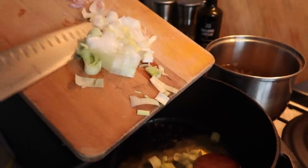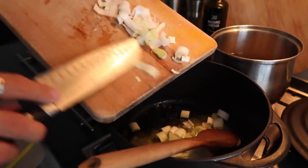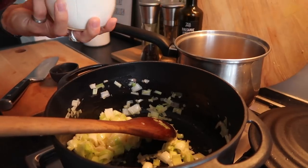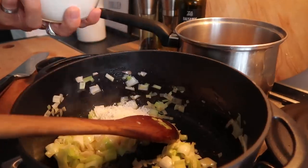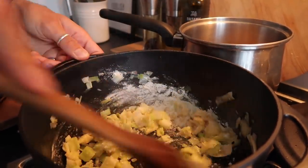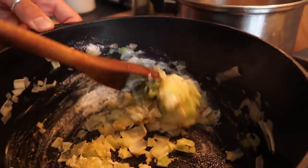Add two tablespoons of flour into the melted butter once the leek and shallot have softened down — this makes your roux. Make sure you cook your flour out, otherwise it can taste a little bit weird. Then add your milk slowly and gradually, letting it reduce and thicken up — this is your white sauce for the mac and cheese.